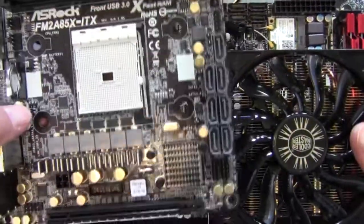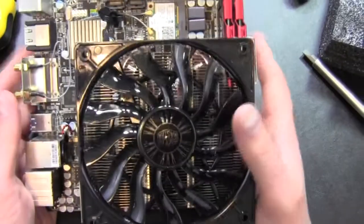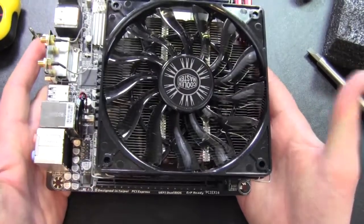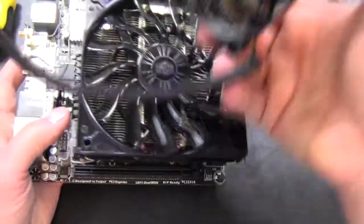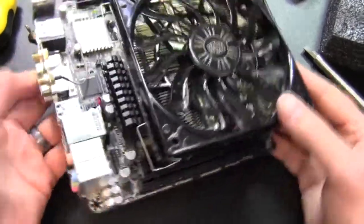In the ASRock it wouldn't fit because of the chips on the back. In this one I lose the PCIe x16 slot, which is okay for my particular use since I'm only using the APU and don't need it. If I ever did need the PCI Express slot, I could easily just downgrade to the older heatsink.